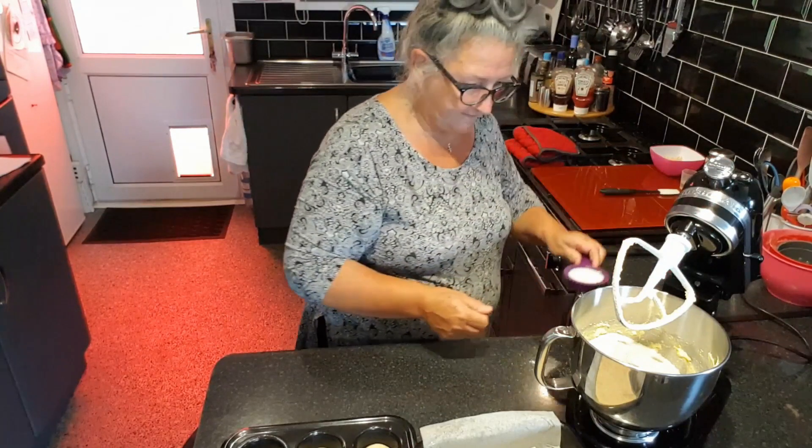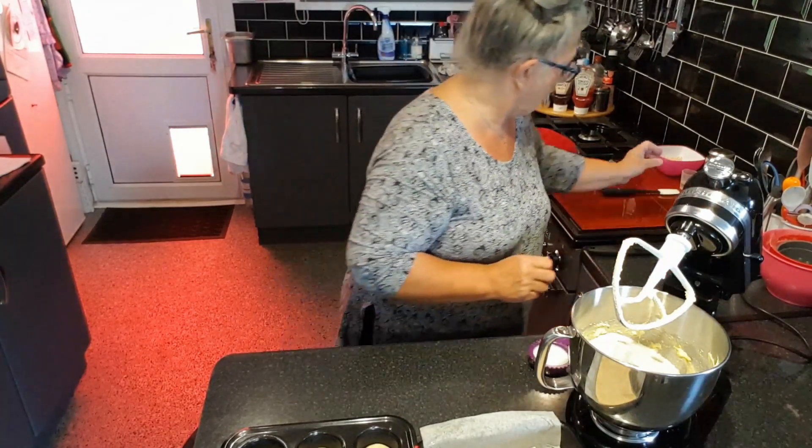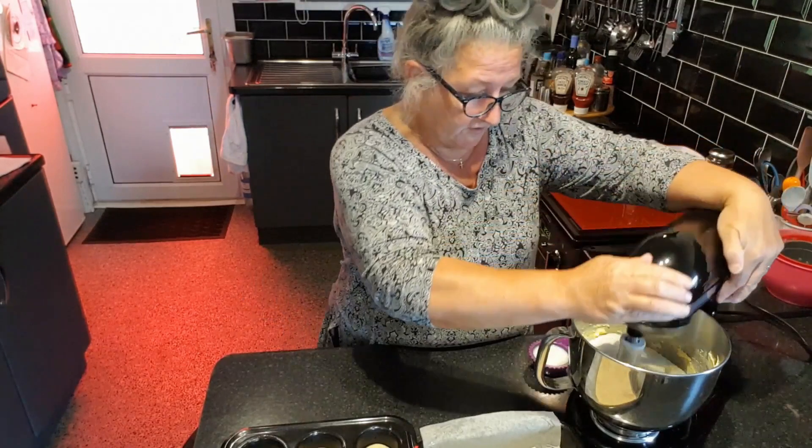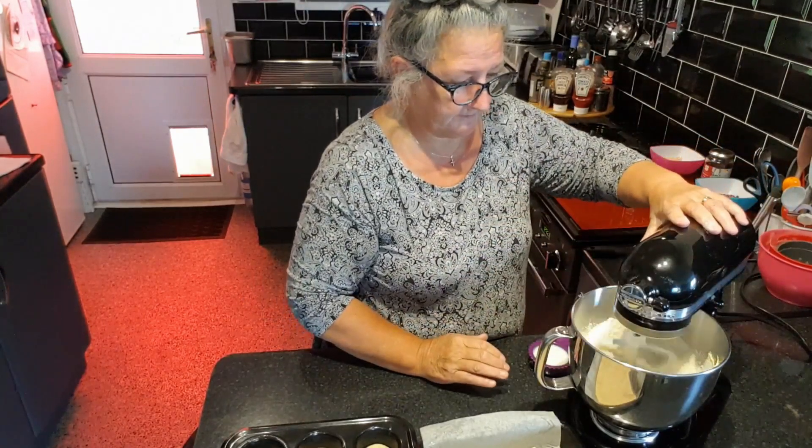We will be adding some milk and some almond essence — we'll get the flour going first, just on low so you don't create clouds.